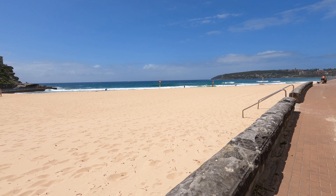Look at this view. This is awesome. I mean, it's the place to come. It's a weekday so it's nice and quiet, but usually you would be hard-pressed to find an inch of sand.